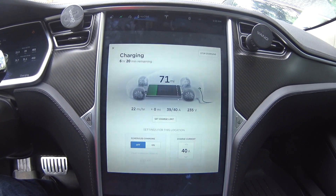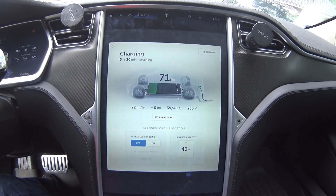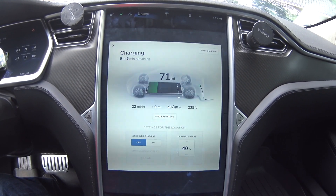Overall I like the new charging interface and I like the presets. I think they did a great job with that.